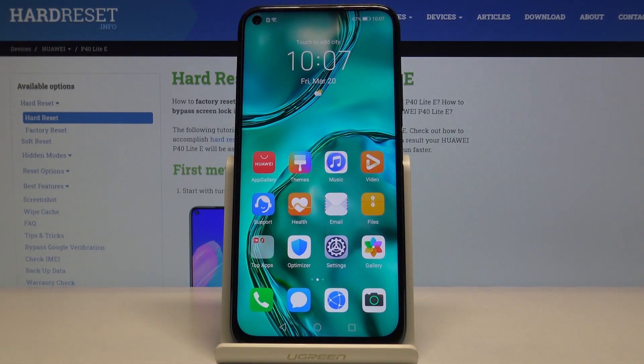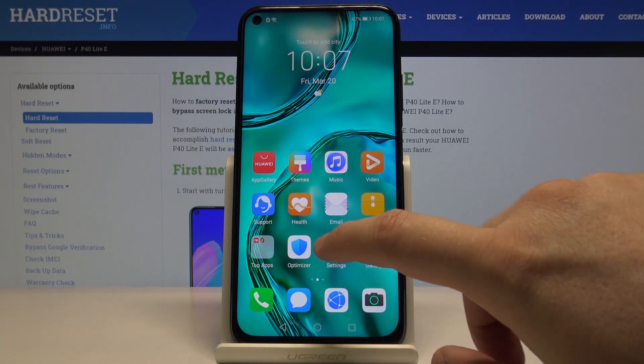Welcome. In front of me I have the Huawei P40 Lite, and I'm going to show you how to use the face recognition on this device. So let's start by opening the Settings.